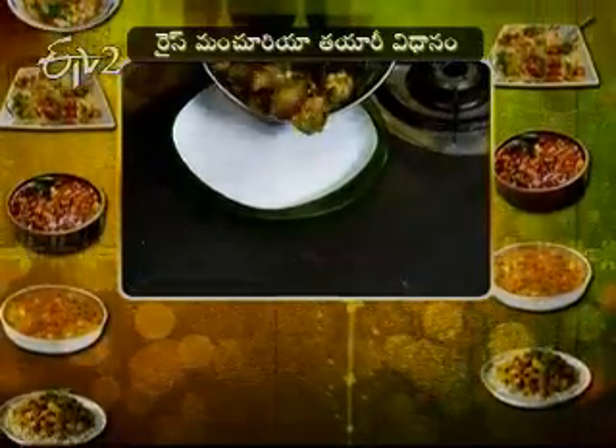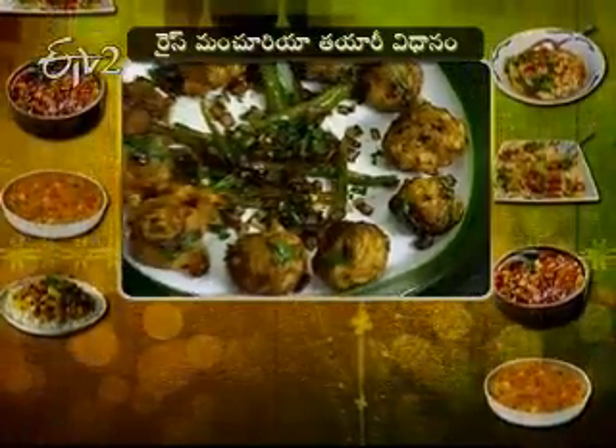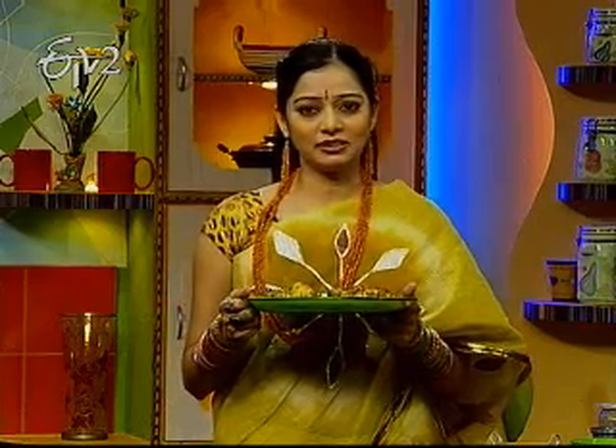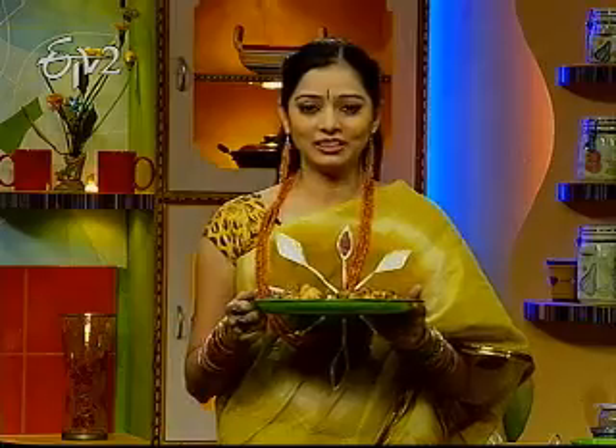Before turning off the stove, add a little spring onions. Then transfer to a serving plate. Rice manchuria snack is ready. This is how rice manchuria is prepared — let's taste it.